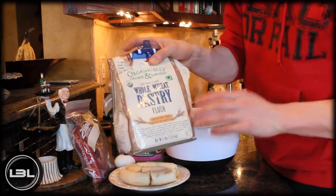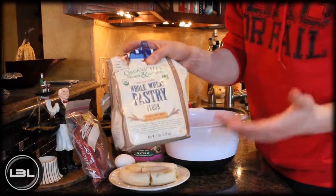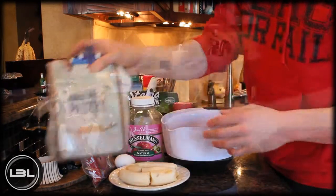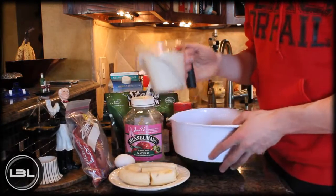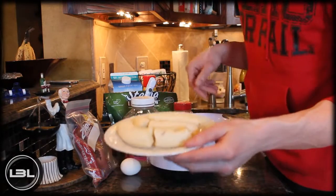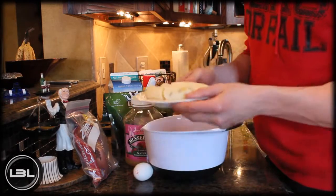You can use oat flour if you wanted, but I'm going to use whole wheat pastry flour today. Add the whole wheat pastry flour into a mixing bowl just like this one. Then what I have here on this plate is two bananas already peeled, and you're going to add those into your bowl as well.